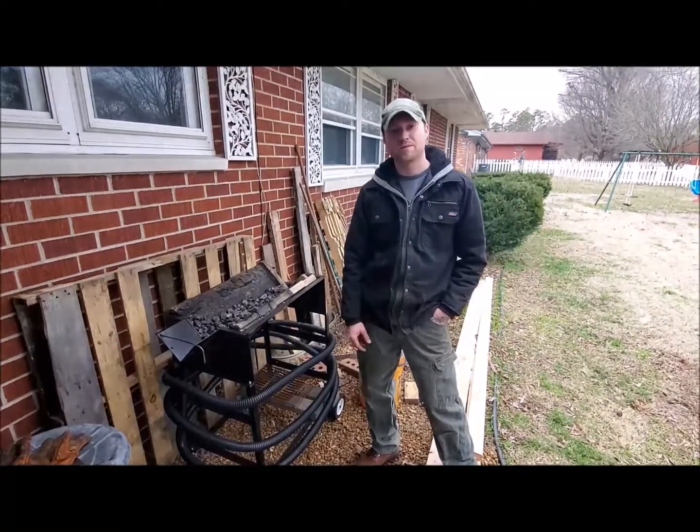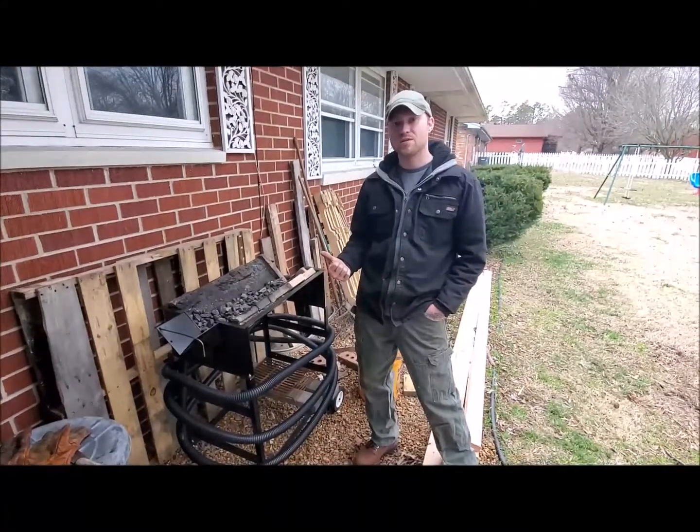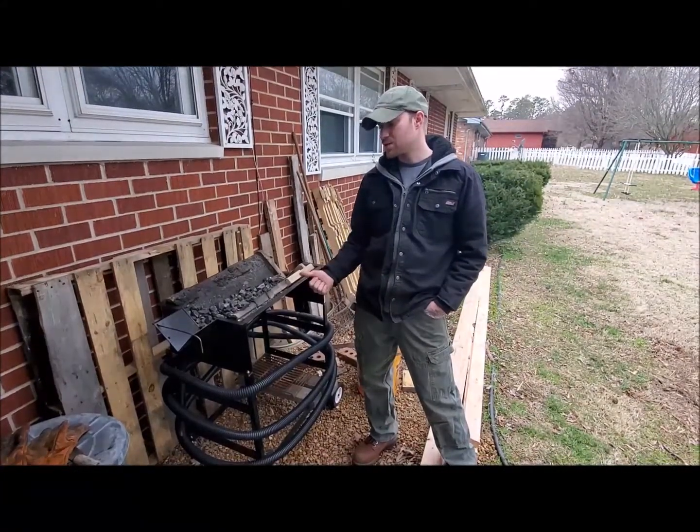Hey everybody, welcome to Red Shadow Forge. My name is Dakota Bell. Today I'm going to be giving you guys a review on our Whitlocks Homestead Forge.